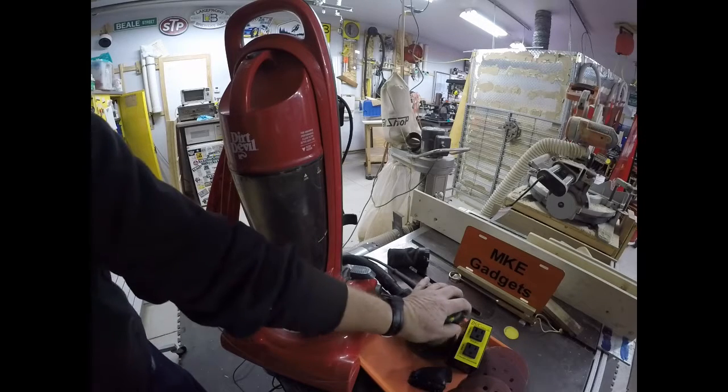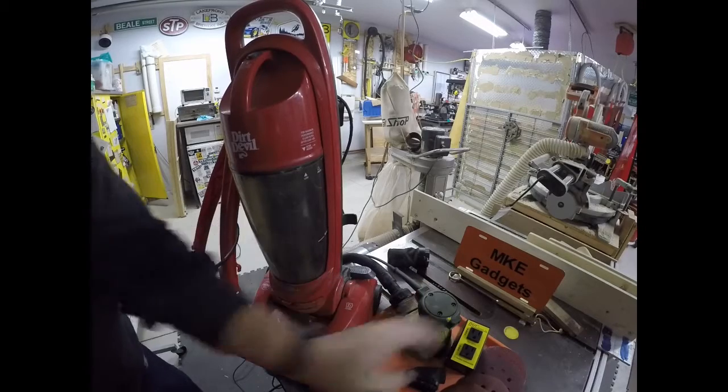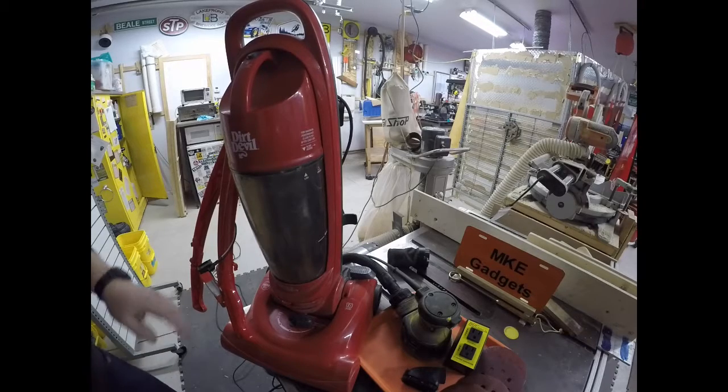When I turn on the sander, the vac automatically turns on.